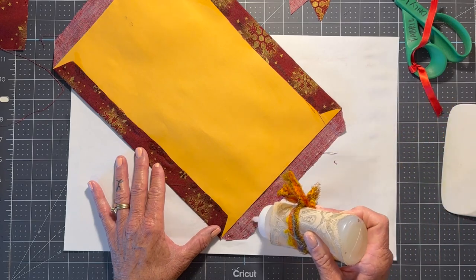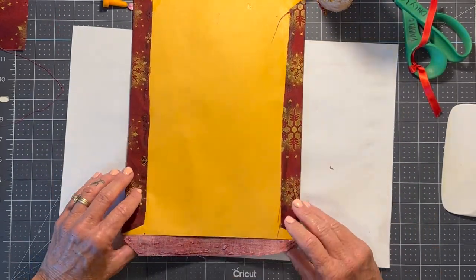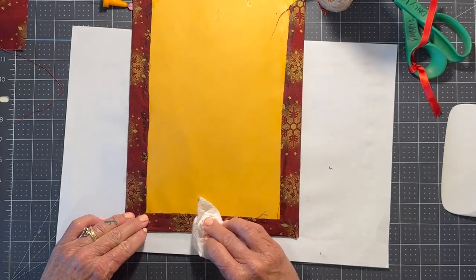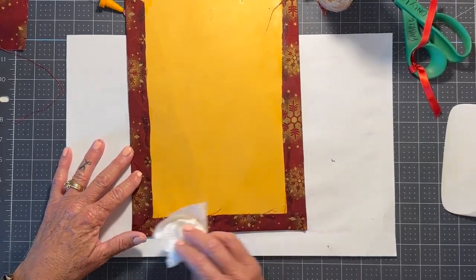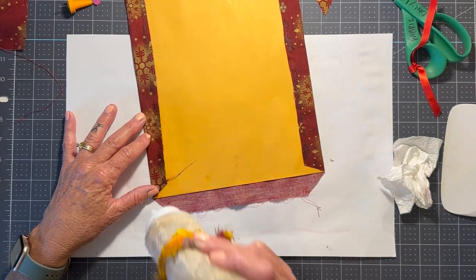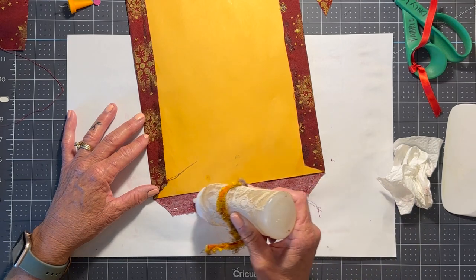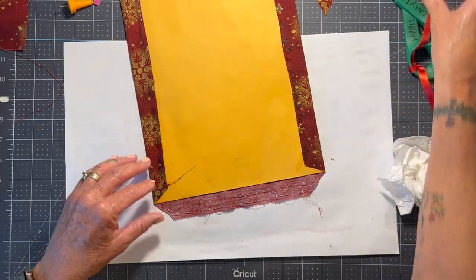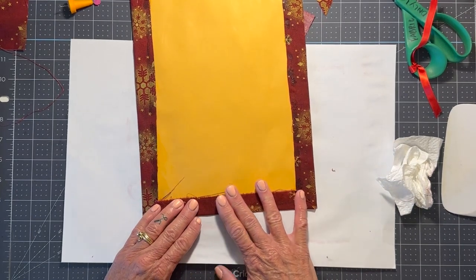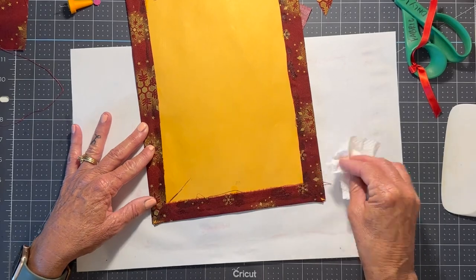So if you've never done a cover like this, maybe it will give you an idea on how to do a fabric covered journal cover. It's usually my go-to for covers — usually fabric, maybe seven out of ten times. Sometimes I'll do them with paper and Mod Podge, digitals, jelly prints, things like that. But most of the time it's fabric. Or sometimes a book cover.